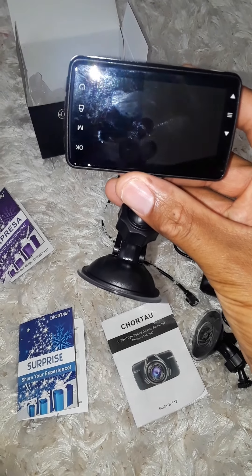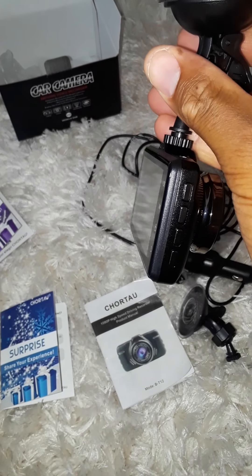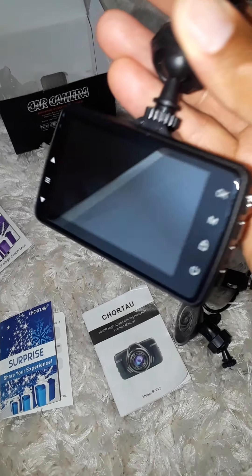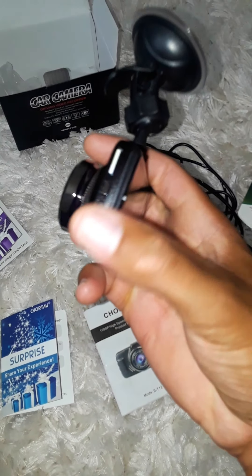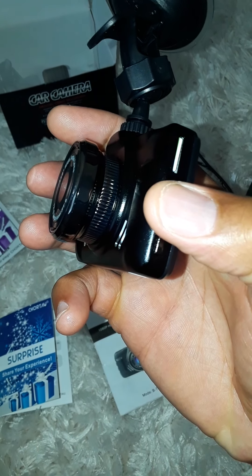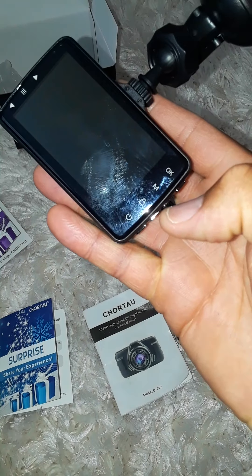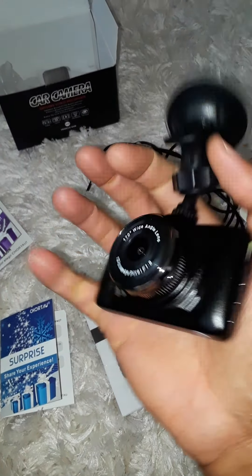The functions on it — as you can see, this is the screen; it's not too big but it does the job. Turn it to the right side and you can see all the buttons on the side. The power button is at the bottom. Up top is where you put your micro SD card. On the side you have up and down buttons and a menu button to go through the different features.